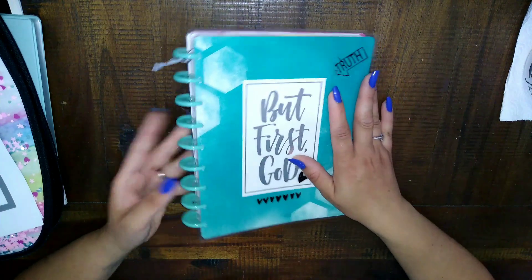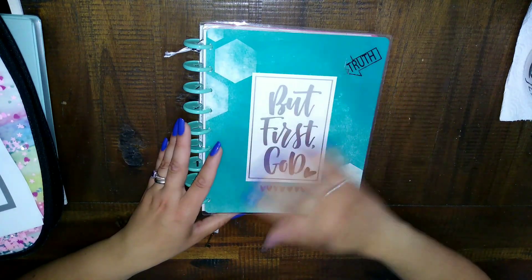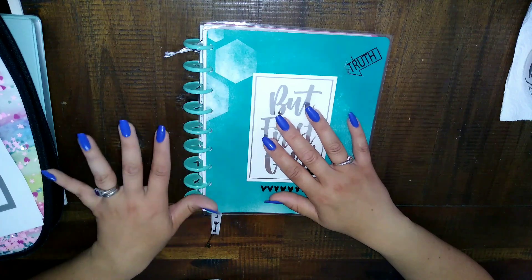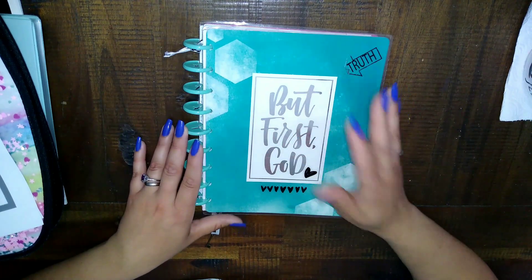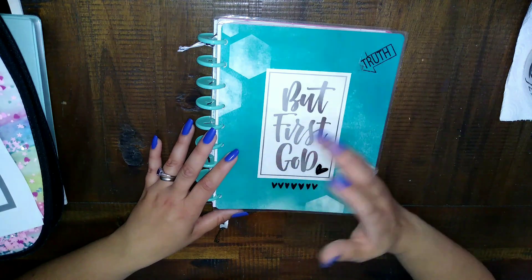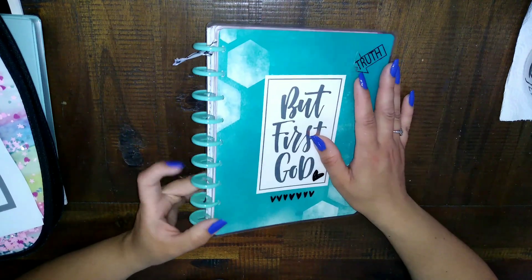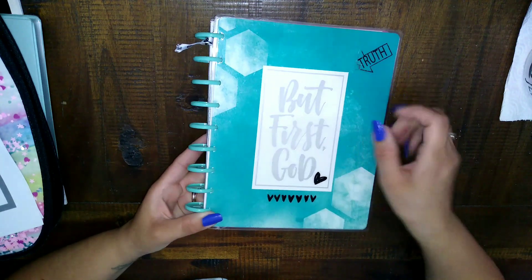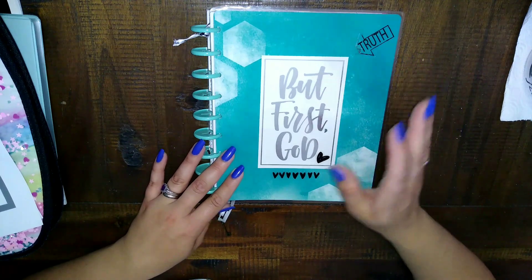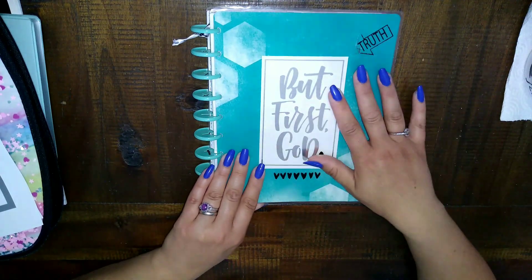This is a good way to repurpose a Happy Planner — say you have one that you really like and it's either expired or you just like the cover. You don't have to use a war binder and I'm going to give you a few more options on what other things you could use. If you're not familiar with a war binder, it's kind of based off of the movie War Room — it's a war room that you can carry around with you.